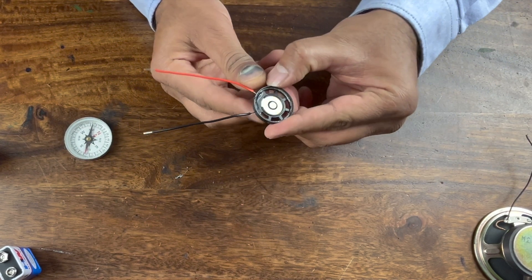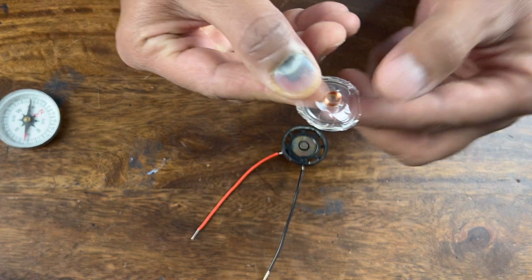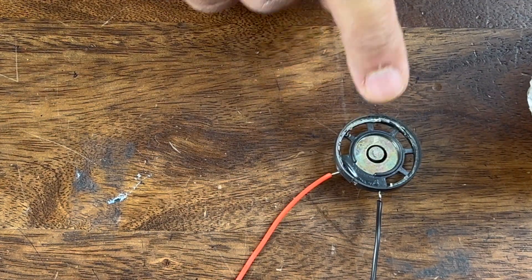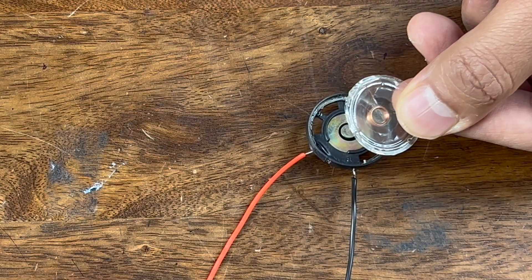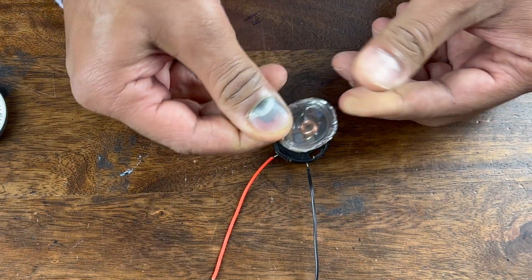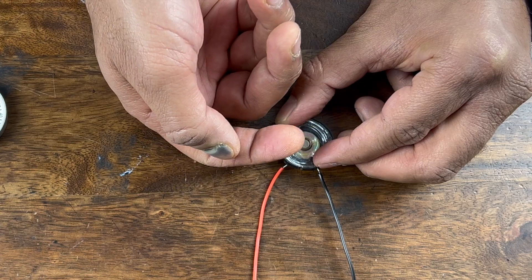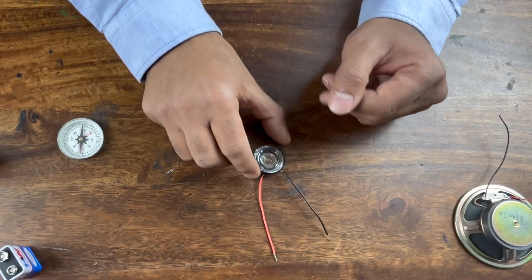Now let's get back to the speaker. Here you have a permanent magnet, and then you have this long coil of wire. When you pass current through this coil, it becomes a magnet. There is already a permanent magnet sitting here — what will that magnet do to this coil-magnet? It will either push or pull depending on which direction the current is going. So the coil gets pushed up, and since this membrane is fixed here, it will push the air around it, that will vibrate and go to your ears, producing sound.